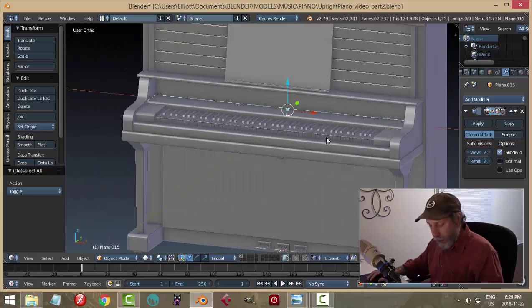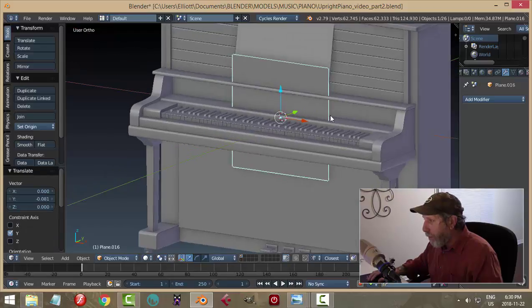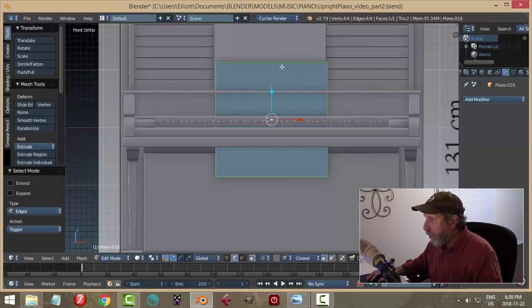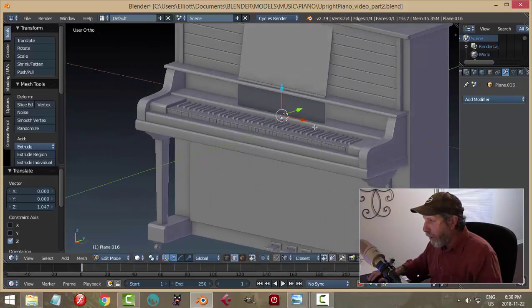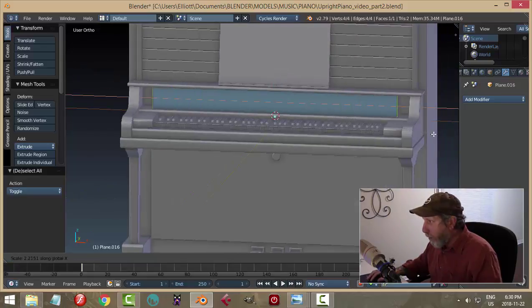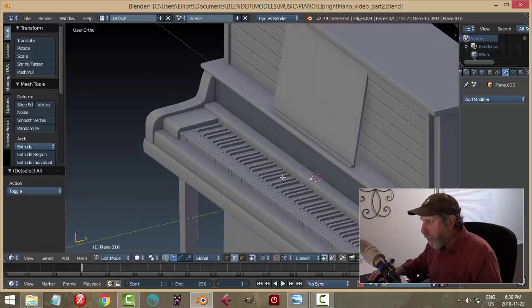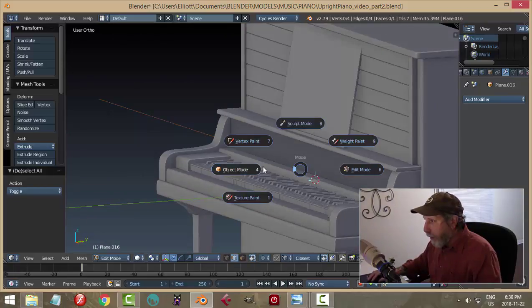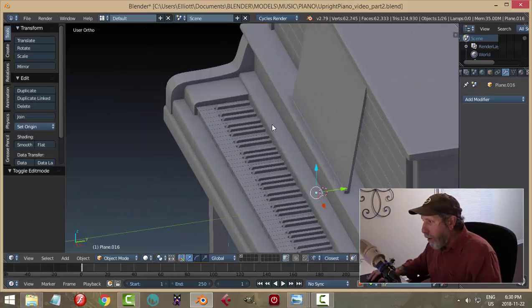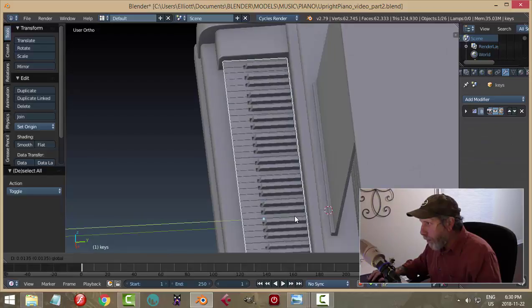Then what I would do is select that, go origin of geometry, Shift-S cursor selected. I'm going to bring in a plane, rotate X 90, bring it out to maybe about there, grab this edge, bring it down to here, and this edge just in behind — about there. Let's try scaling it in the X. It's going to have to go back a little bit further. I don't really think I need any thickness on it. So if I take this and pull it back just a bit more, that gives a little bit of room behind those keys.